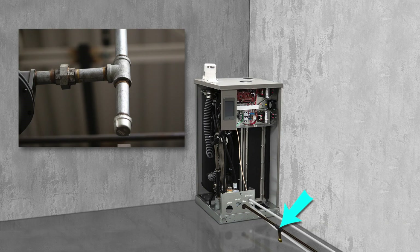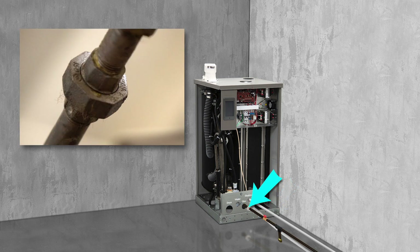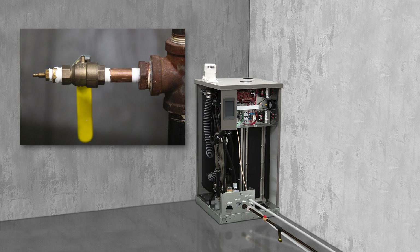Install a drip leg, a manual shutoff, and a ground angle threaded union in the gas line. Install a plugged tap upstream of the shutoff for connecting a test gauge.